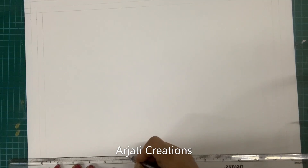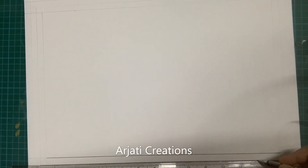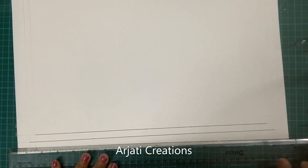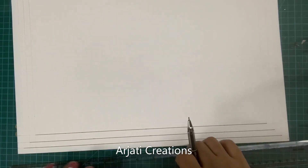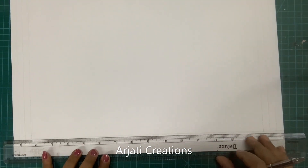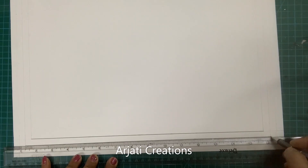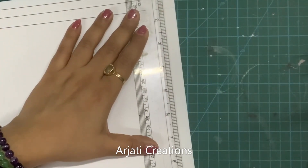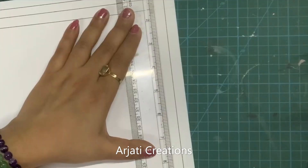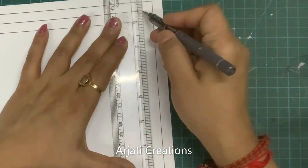Now let me do this in black pen and show you how the borders look. For this purpose you can take any black pen — you can take your Micron, you can take any black gel pen.